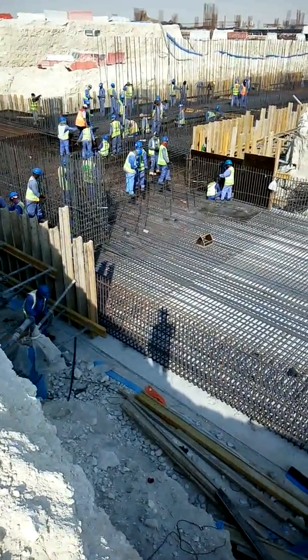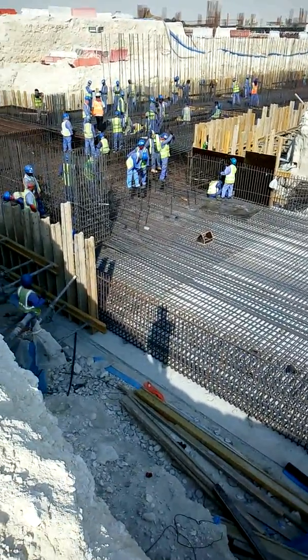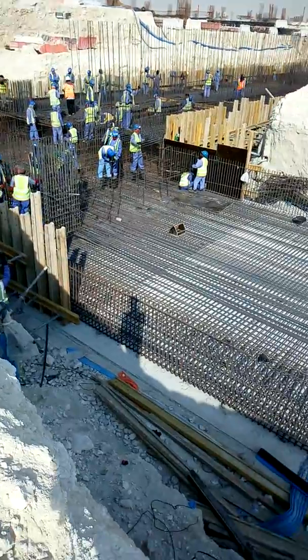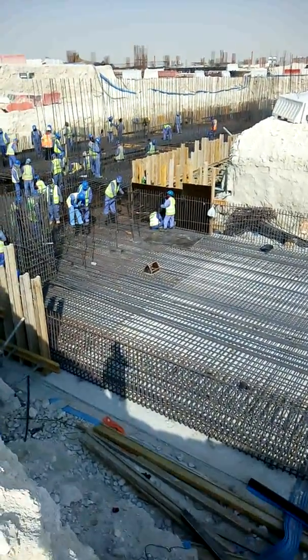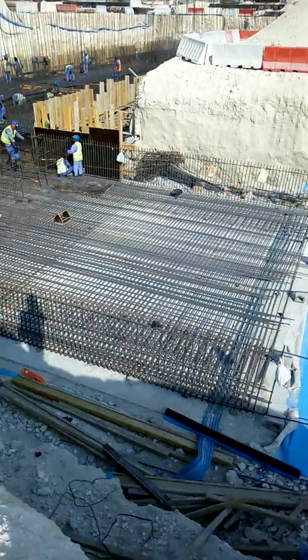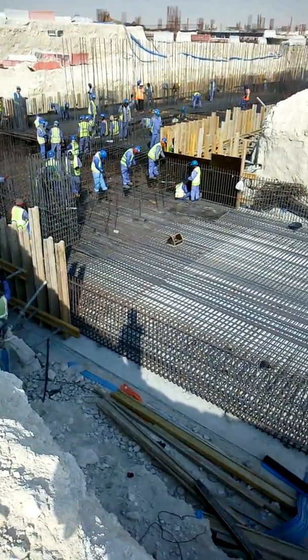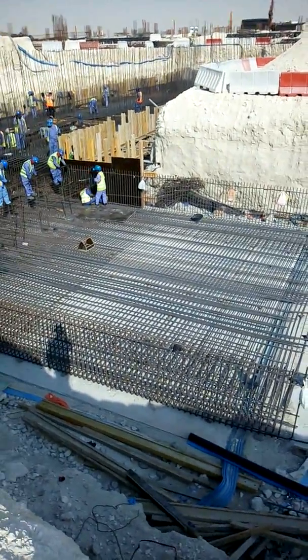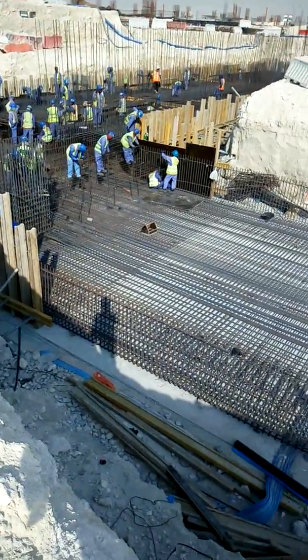This one is working — they are making formwork shuttering works. You can see how to make properly shuttering works, how to put steel fixing on the ground, and how to fix basement reinforcement.